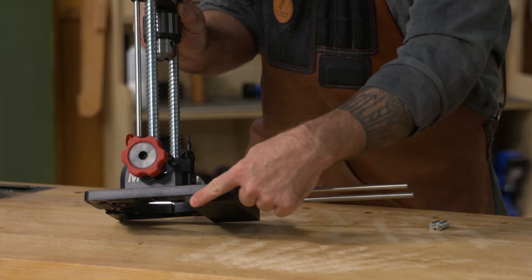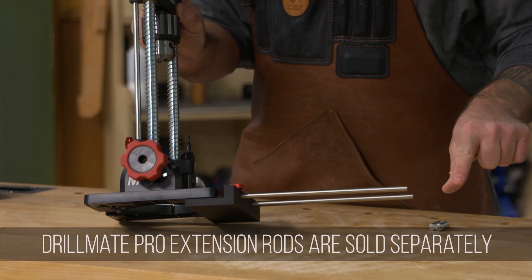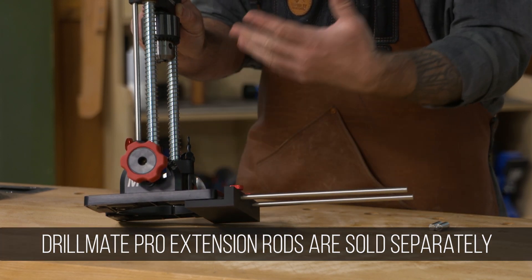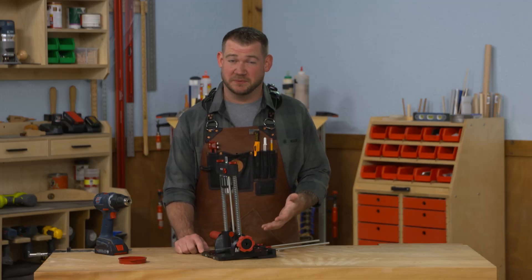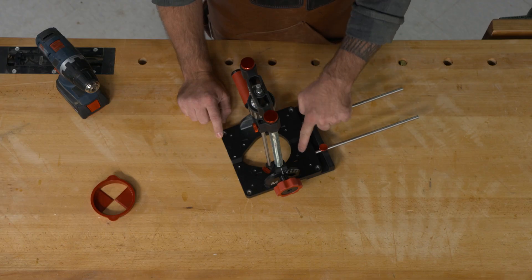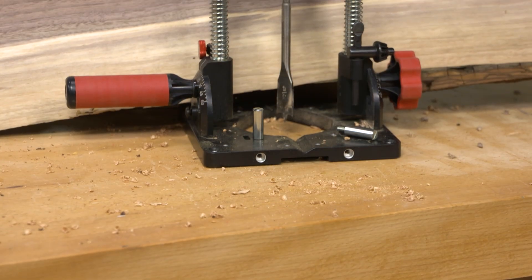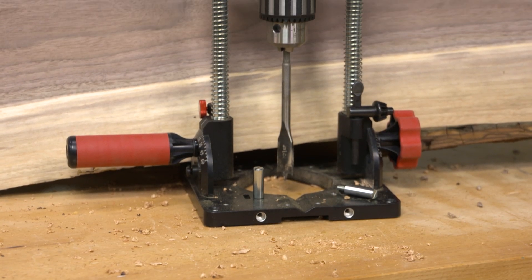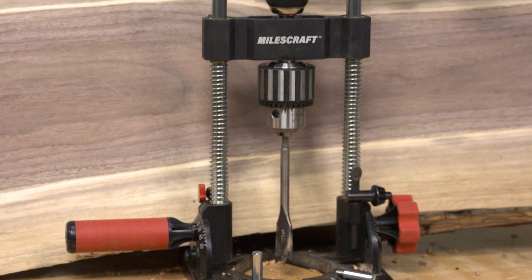On the flip side, if you're using this fence to drill close to the edge, you can add extension rods to position it even further into a panel. Another benefit that may not be obvious is that the base is drilled with a bunch of different holes so you can mount it to a work surface or attach accessories like auxiliary fences — making it a bit more versatile.